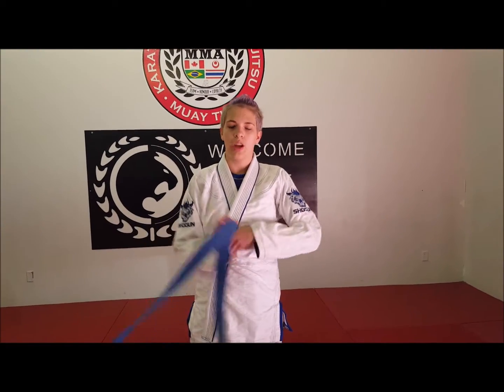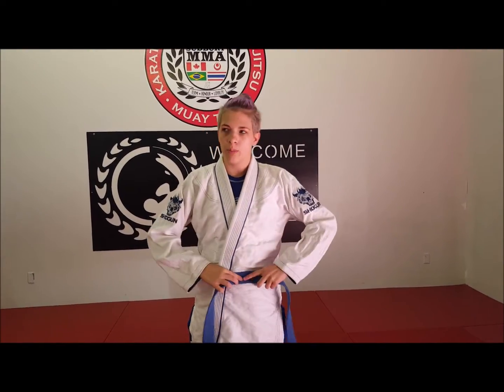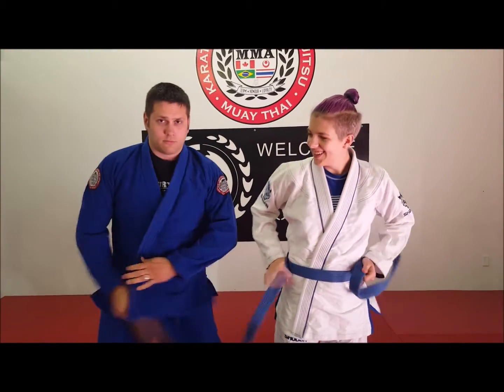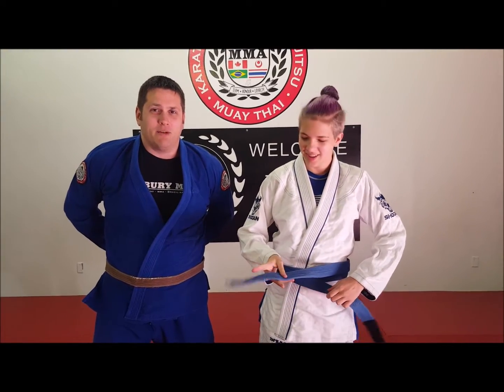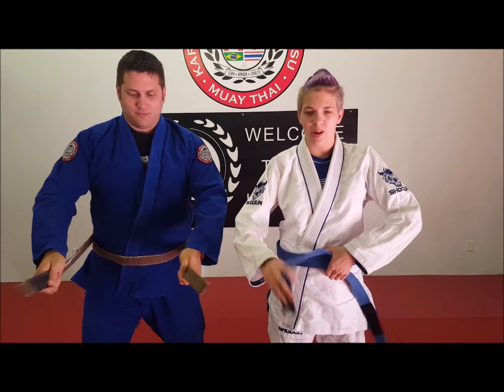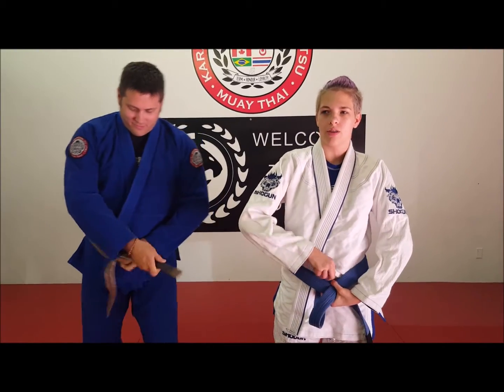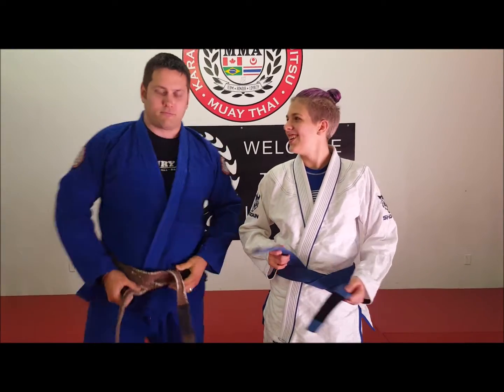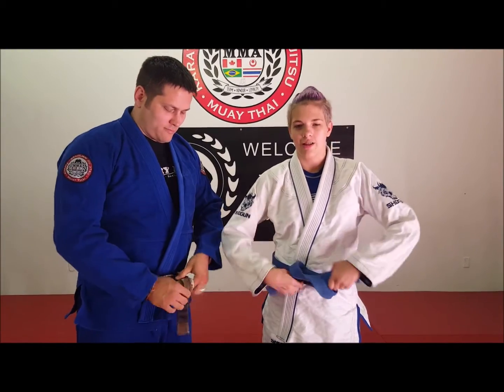So if we do it one more time here — we have the middle of our belt here, we're going to place it right down, we're going to go around. We go left over right, under both, pull it through, and finish off with the last knot.